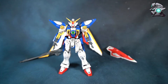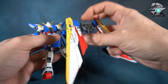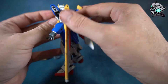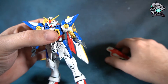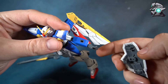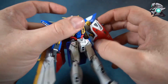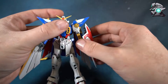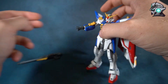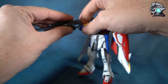Now let's look at the model all put together. The backpack's two pegs slot in and clip into place nicely and securely. The shield attaches via a peg that fits into the back of the arm and clicks in, and you can position it around as shown earlier. For the rifle, pop the hand out and slot it in.